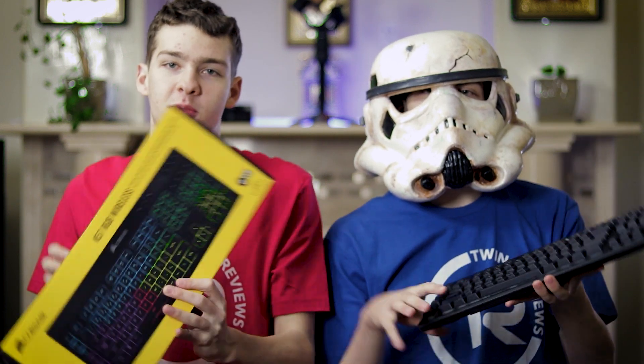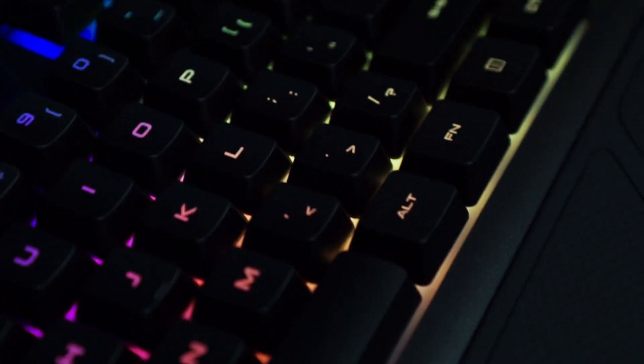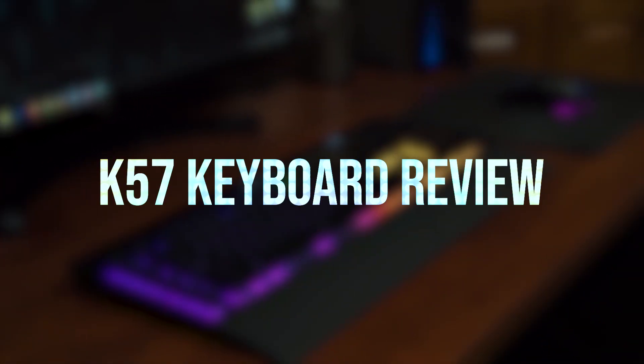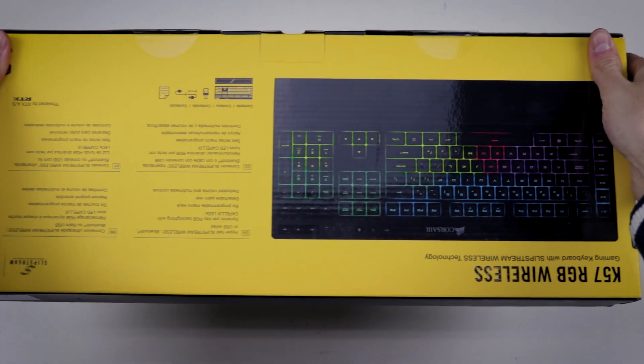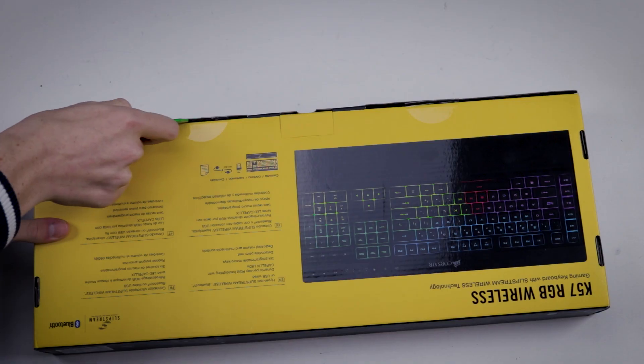Today we're reviewing the K57 RGB Wireless Keyboard from Corsair. Hello everyone and welcome back to another Twins Reviews video. Today we are taking a look at the K57 RGB wireless keyboard by Corsair.